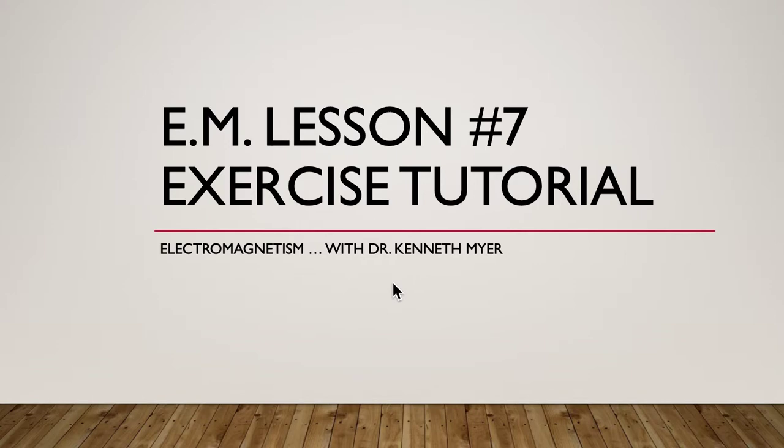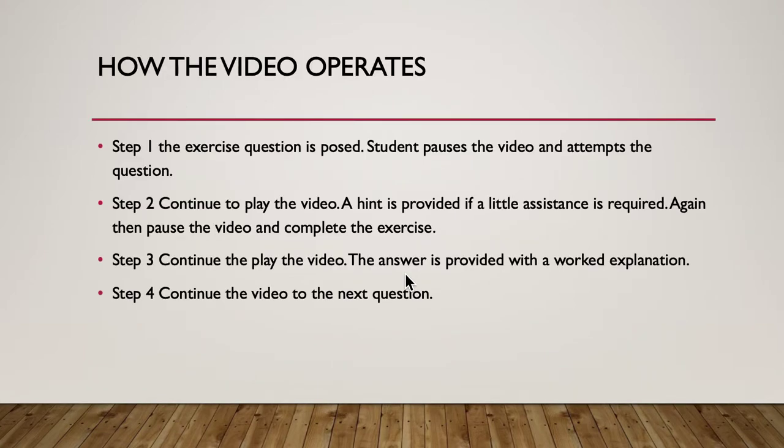G'day, you're with Dr. Ken. Today we're looking at electromagnetism lesson number seven - the exercise tutorial on electromagnetism. How the video works is simple: step one, I'll pose a question and give you a couple of seconds, then pause the video and attempt the question. Step two, continue to play the video and I'll give you a hint. Then pause again, and I'll give you the answer with an explanation. Step four, continue to the next question and repeat.